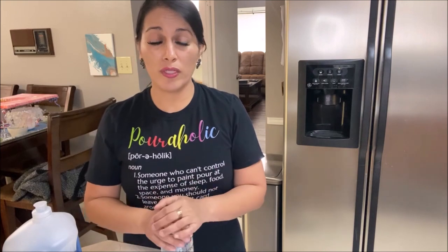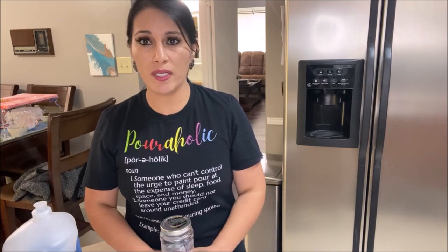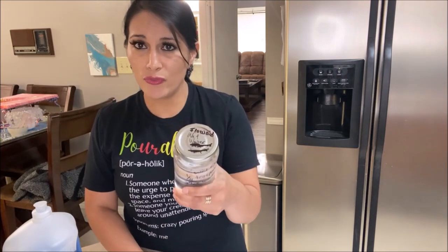Initially it will have surface tension and create that dome on top. You may have noticed with your acrylic pour painting that sometimes paint doesn't really want to flow well. Flow aid is a great thing to add to your pouring medium — it breaks that surface tension of the water in your mixture and helps your paint flow really well. It also makes your paint mixture a little more liquidy without having to add a ton of water.